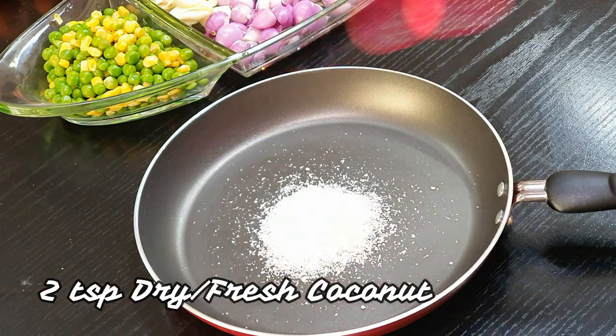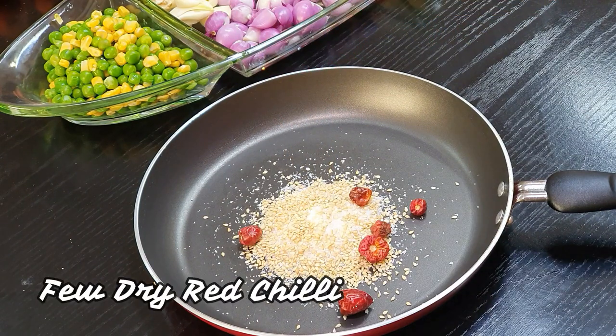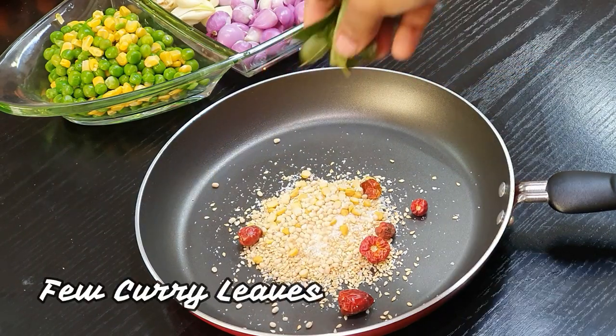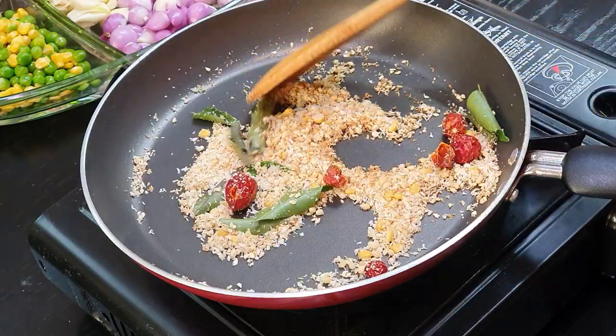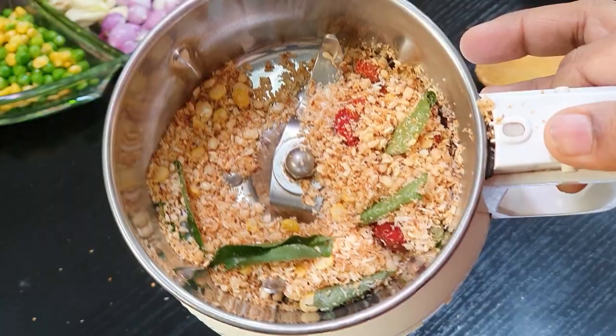First we'll begin making the Bisibelebath masala. Don't worry, it's very simple and easy to make. Just add 2 teaspoons of fresh or dry coconut, 2 teaspoons of sesame seeds, chana dal and urad dal — 1 teaspoon each — and a few dry red chillies and curry leaves. Dry roast them until golden brown, then blend into a fine powder.